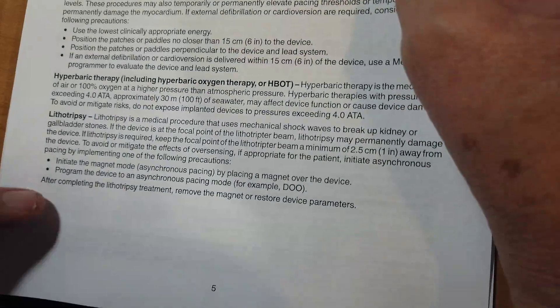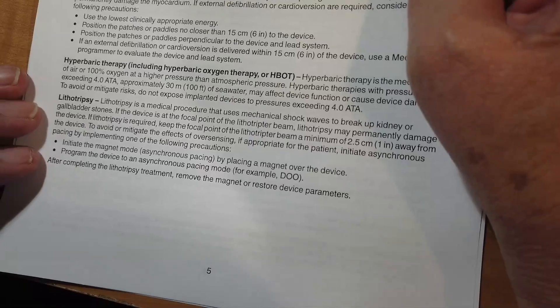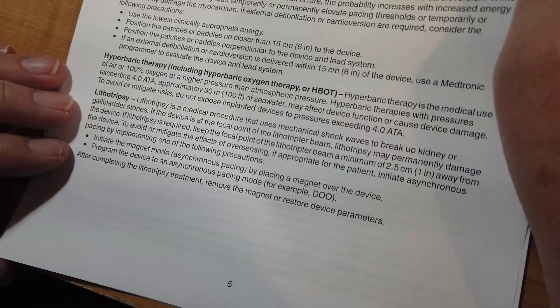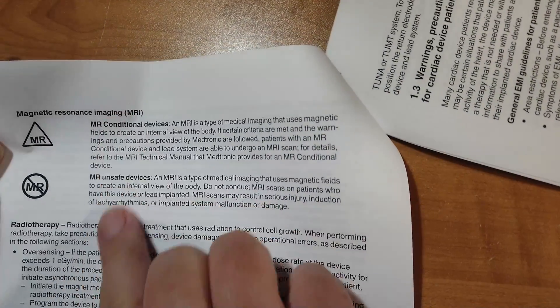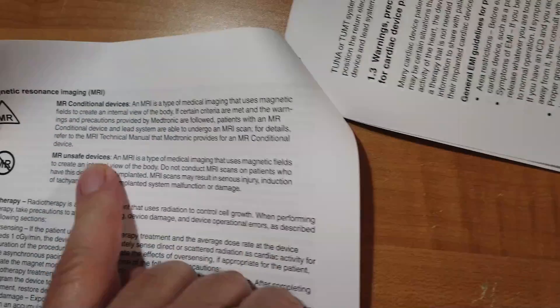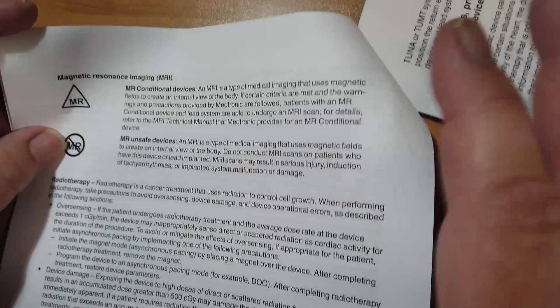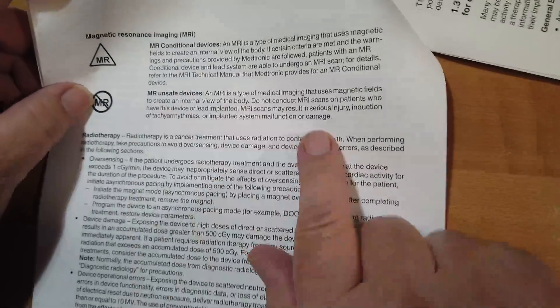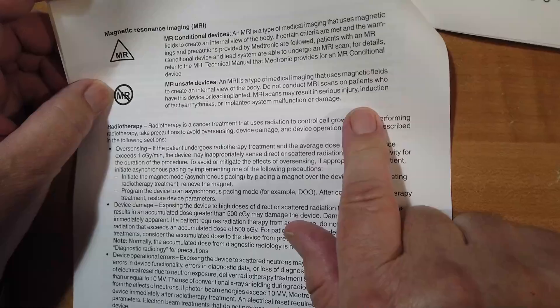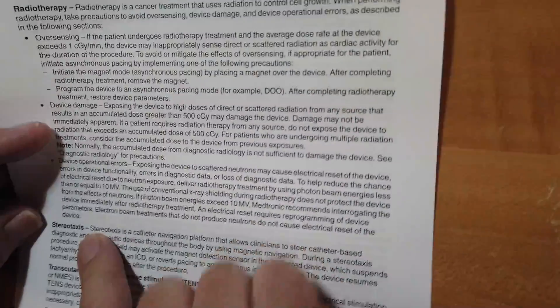Hyperbaric therapy is putting someone in air or oxygen at higher pressure than normal. Lithotripsy is a procedure that uses a mechanical shockwave to break up a kidney stone. And magnetic resonance imaging — there are two kinds here: those that are safe if you take certain precautions, and those you shouldn't use at all. Because you've got leads going from the pacemaker to the heart — those are wires — and in the presence of strong magnetic fields you can induce very high voltages in those wires. Radiotherapy used for cancer, things like that.